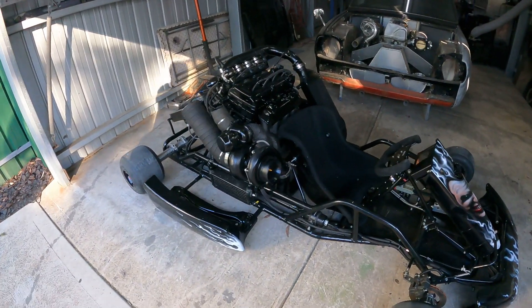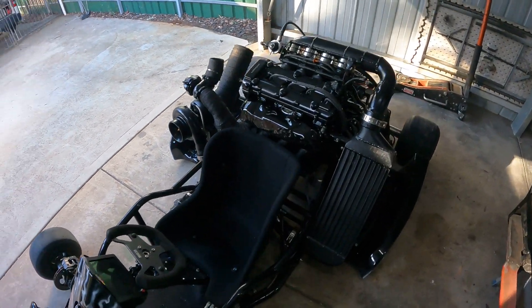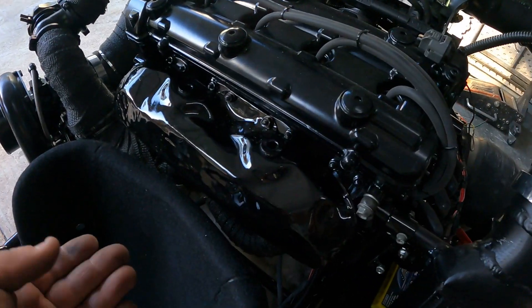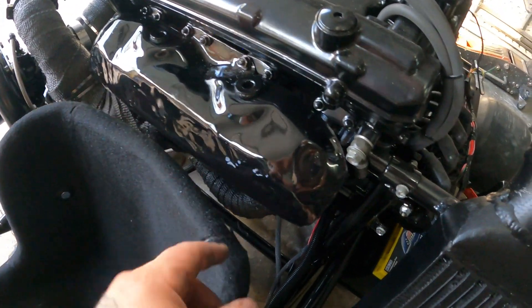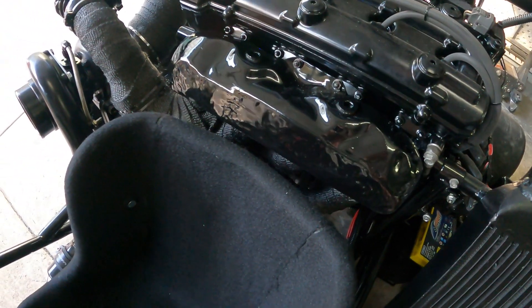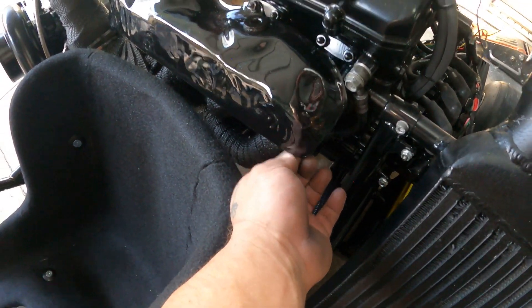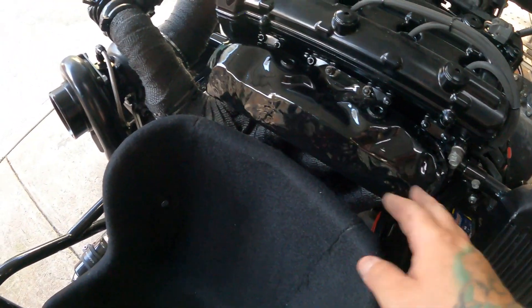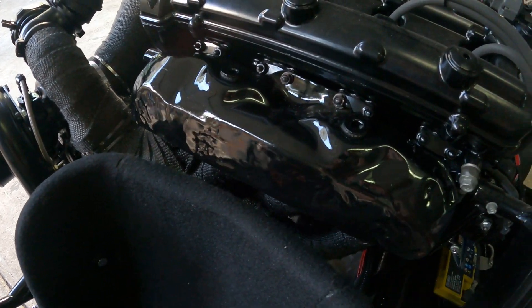Hey peeps, welcome back — let's have a look at what we've got going on. So we've made up the heat shield here. This is the double-layer aluminium — it's off a Honda, off the exhaust manifold heat shield. I've just bent it up and re-creased it on the bottom just to give it a bit more strength on the bottom, because I've had to cut it. And because it is double layer, to join it back together I've re-creased it on the bottom.